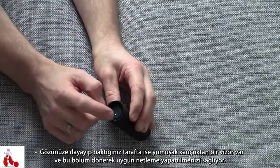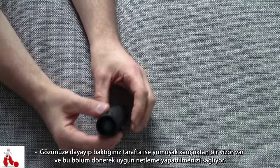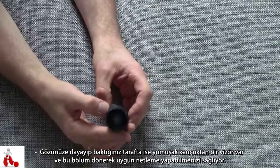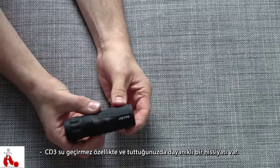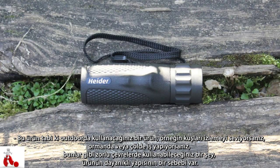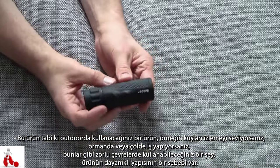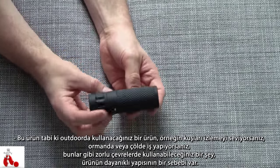On the business end — the part you look through — there's a nice rubber eye cuff, and this turns obviously to focus it depending on your own eyes. The whole thing is waterproof and it feels nice and rugged. This is definitely something you use outdoors: think in the forest if you like bird watching or animal watching, if you're some kind of ranger, or if you work in a desert — generally pretty harsh environments. I think it's built rugged for a reason, because of the environments that you use this in.